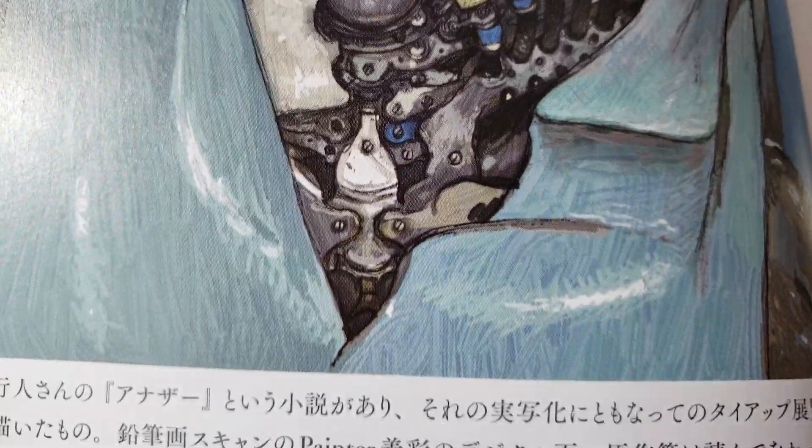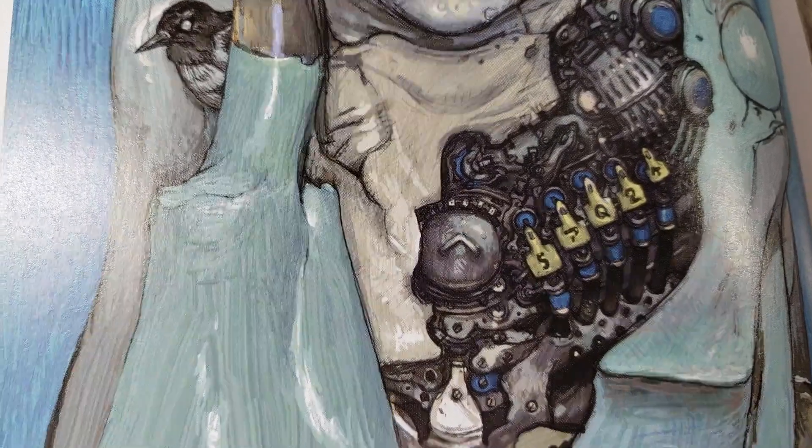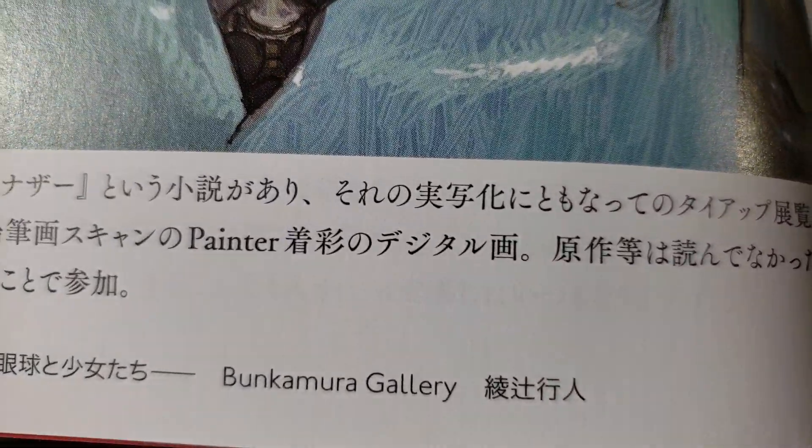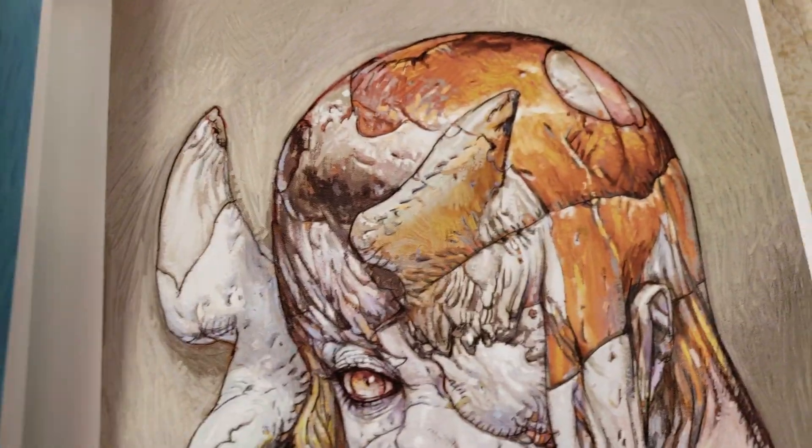It says 2012, but that doesn't necessarily mean that's when this piece was drawn. And this is at the Bunkamura Gallery.